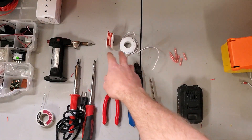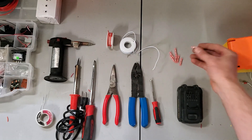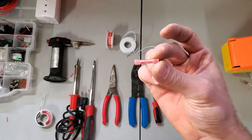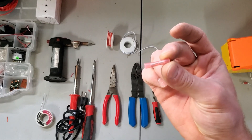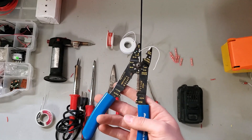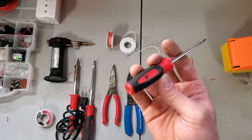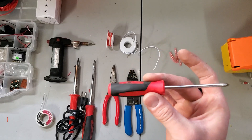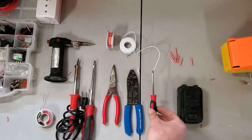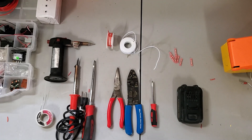You're gonna want some wire — two different colors is ideal. You're gonna want a number of these red butt connectors; that's for connecting the wires together. You're gonna want wire strippers. For connections you're gonna need a screwdriver — this one's an S1 I believe, for taking the blaster apart. I'd also recommend a set of pliers.